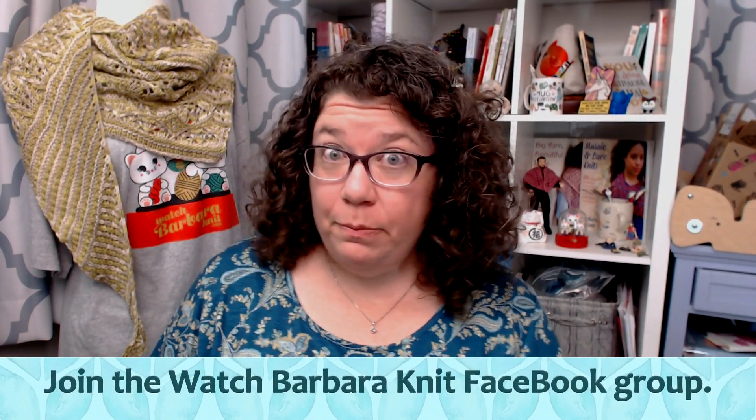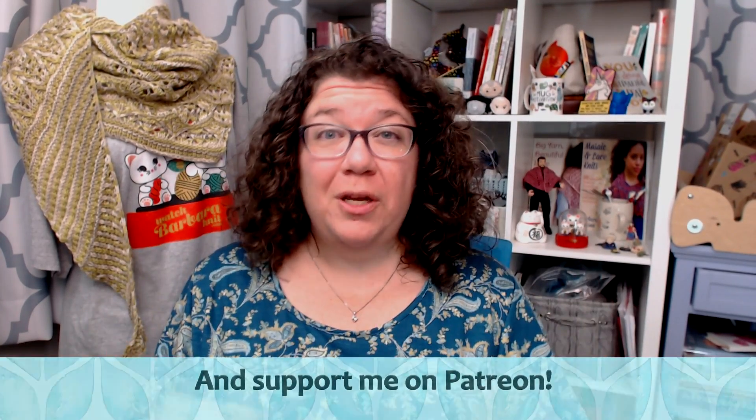Today, the topic of this video actually came from the Watch Barbara Knit Facebook group and a discussion that was there. It is one of those things that experienced knitters take for granted, but does anyone ever actually teach anyone what it is? So I told them I would go ahead and make a quick video on it. This is maybe a little refresher course for those of y'all who are experienced, but hopefully it will help some people.